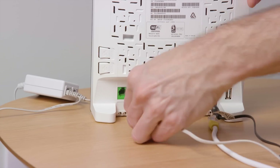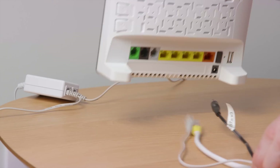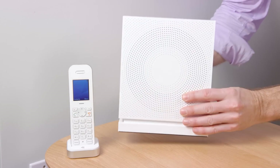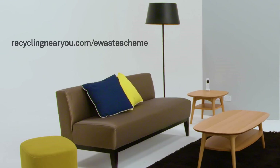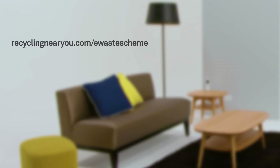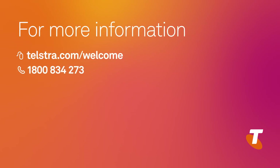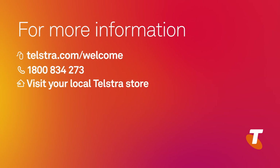If you are an existing Telstra customer, then please remove any old modems that were connected on your old service. Installation is now complete, and this is what your Telstra NBN gateway setup should look like. For information on recycling your old equipment, visit the website on your screen. For more information, visit telstra.com/welcome where you can find additional help and support, or call us on 1800 834 273 for questions and technical support.